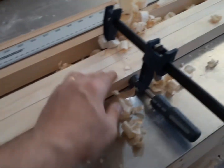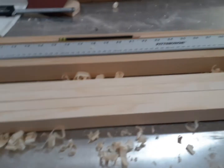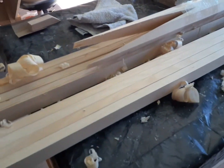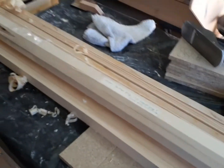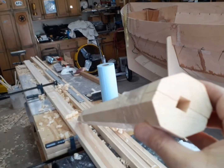And now I'm match planing these four staves that I've got here. And where's that piece? Yeah, this piece here. This is the partner plug.